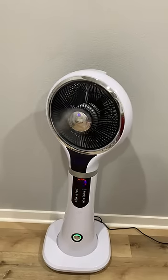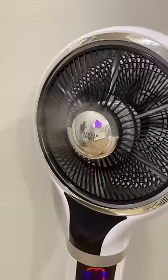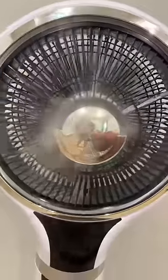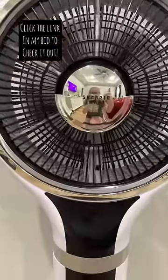And if it is one of those hot summer days where nothing is giving you any relief, then turn on the mist mode because you will not regret it. We've been using this for about a month now, and 10 out of 10 recommend.